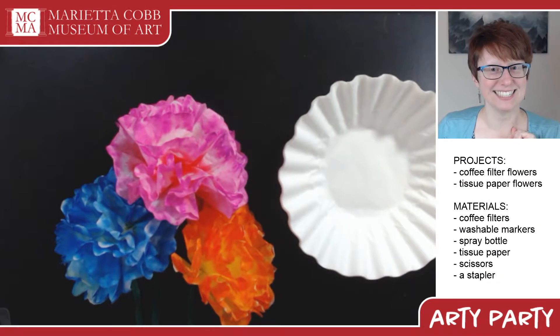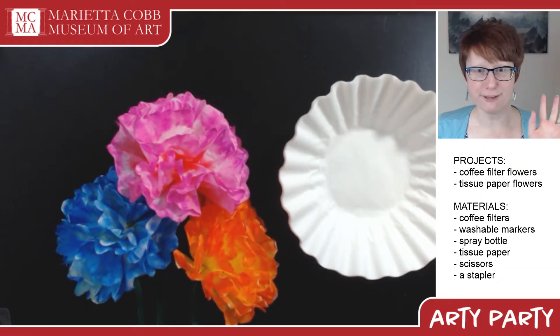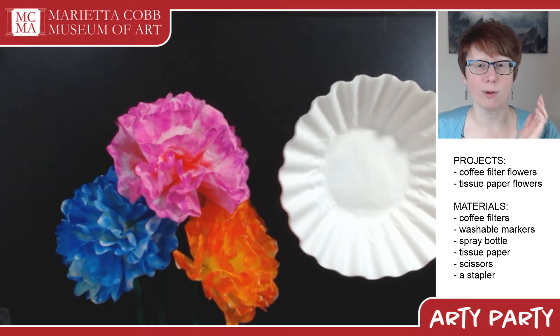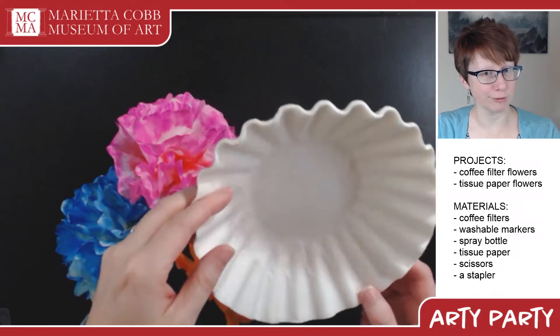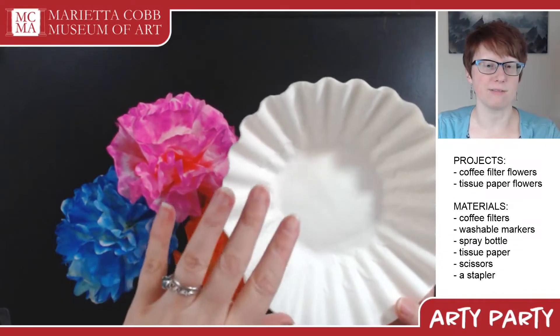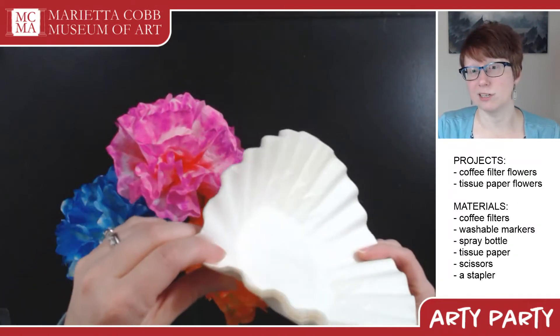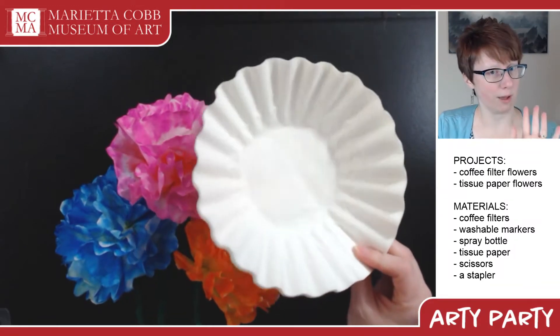Hi everyone! I'm Allison and today we're going to do a classic craft: coffee filter flowers. A lot of people are using Keurigs these days, but you still might have some coffee filters hanging around your house, shoved in the back of a cabinet somewhere. If not, they're usually pretty inexpensive and you can get them at the grocery store on your weekly trip.